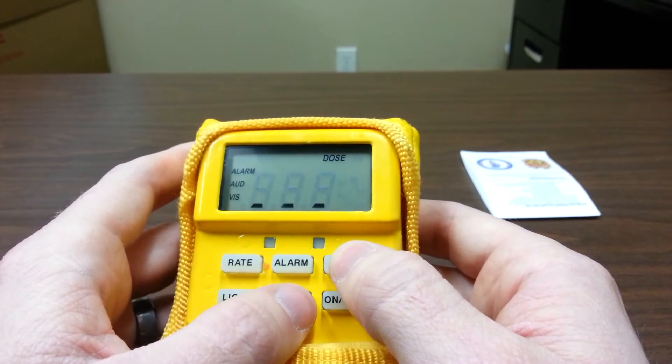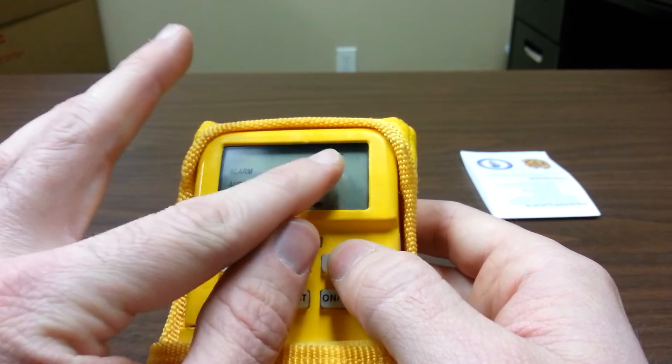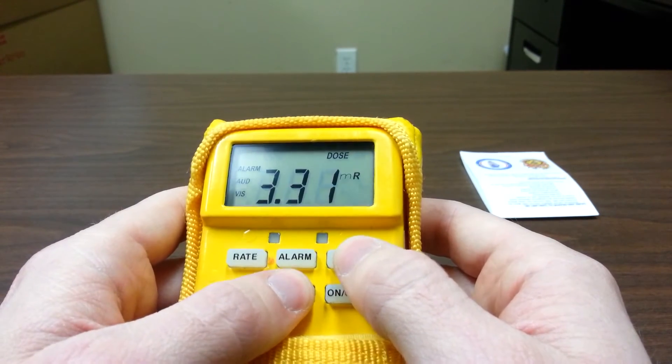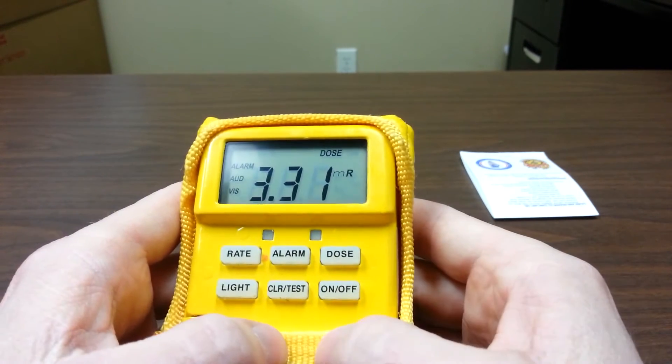If any of these alarms were to go off, you would leave the area — in the dose rate, excuse me, in the dose. You also have a light for low-light conditions.